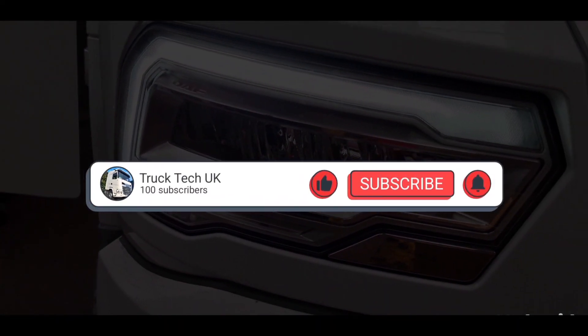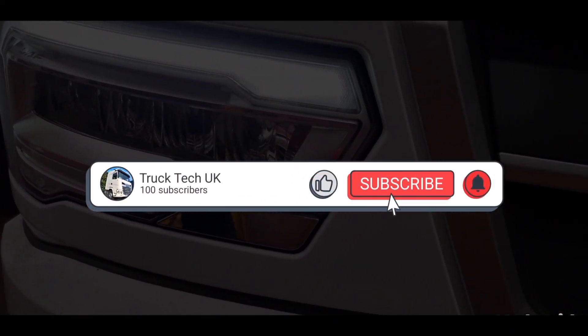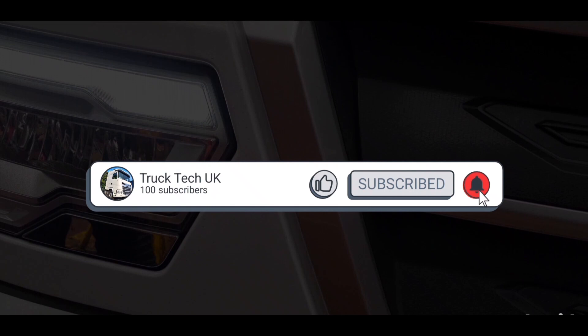If you haven't already, please like this video, subscribe and ring that bell as it will let you know when I have a new video out for you to watch.